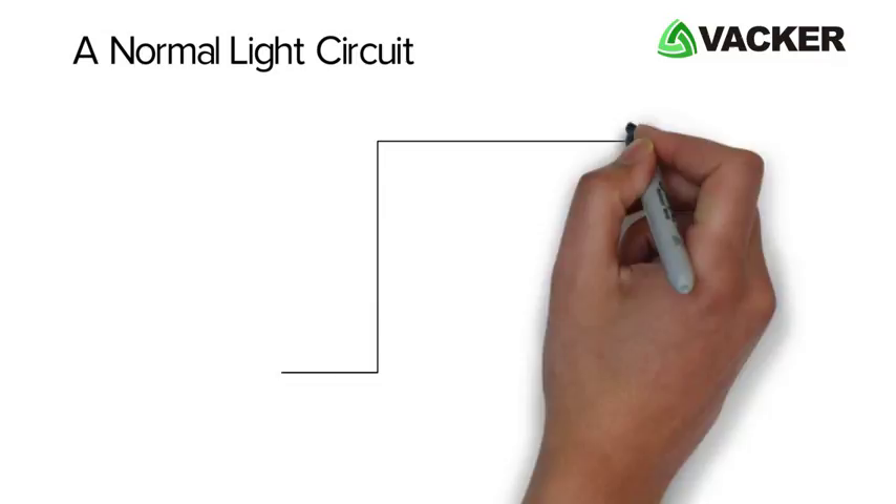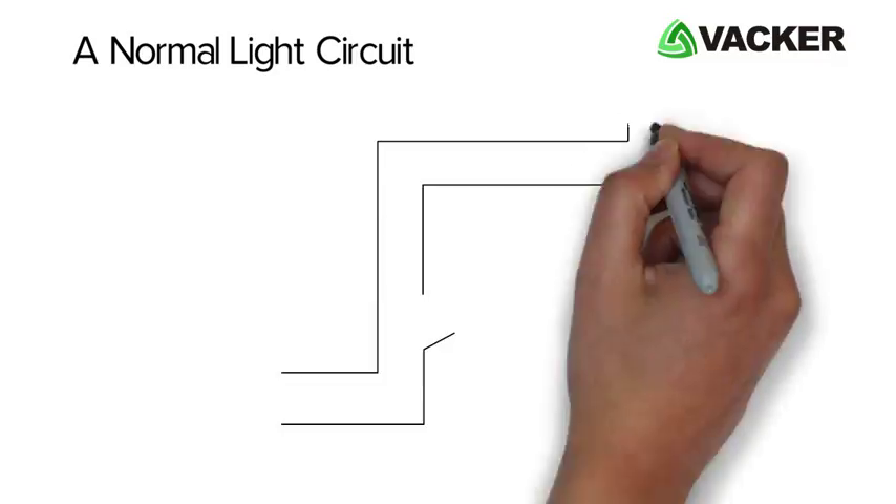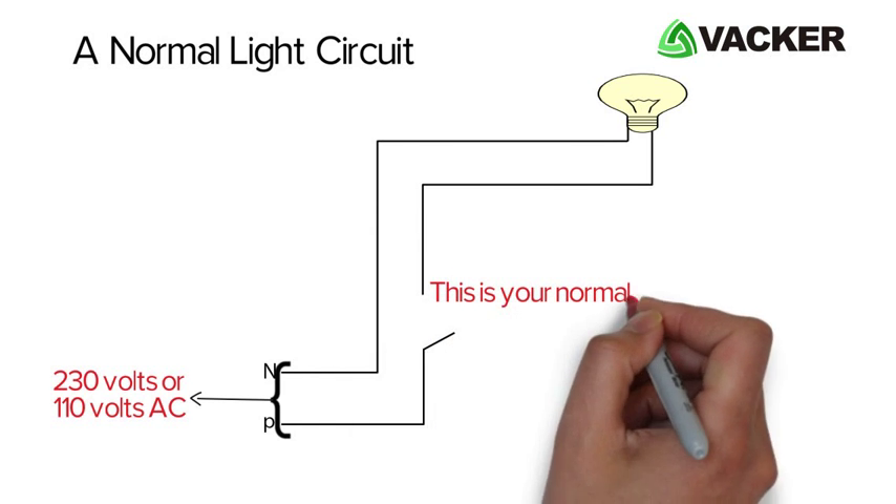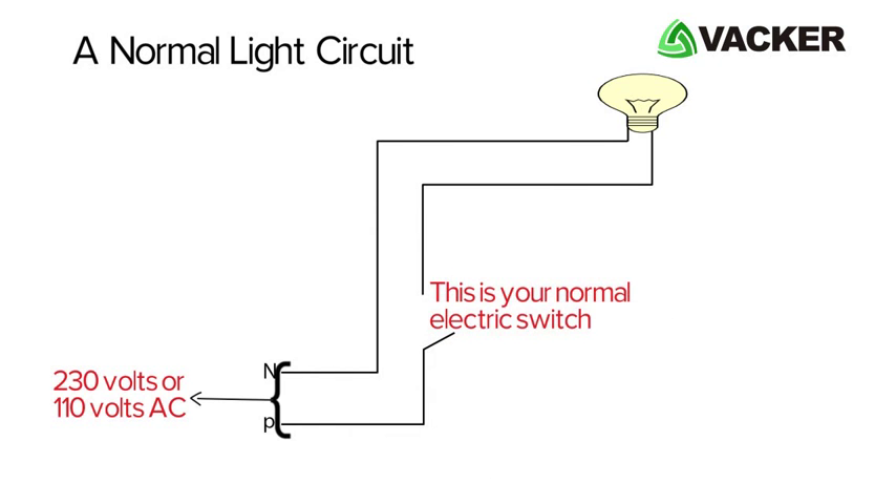We will have a look at a normal light circuit. Electric power of 230 volt or 110 volt AC is applied here. This is your normal electric switch. When the switch is on, the bulb will light up.